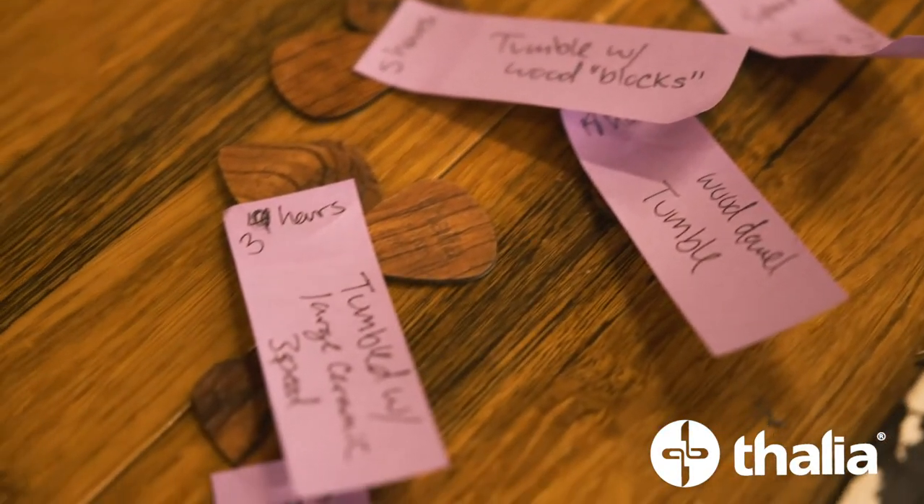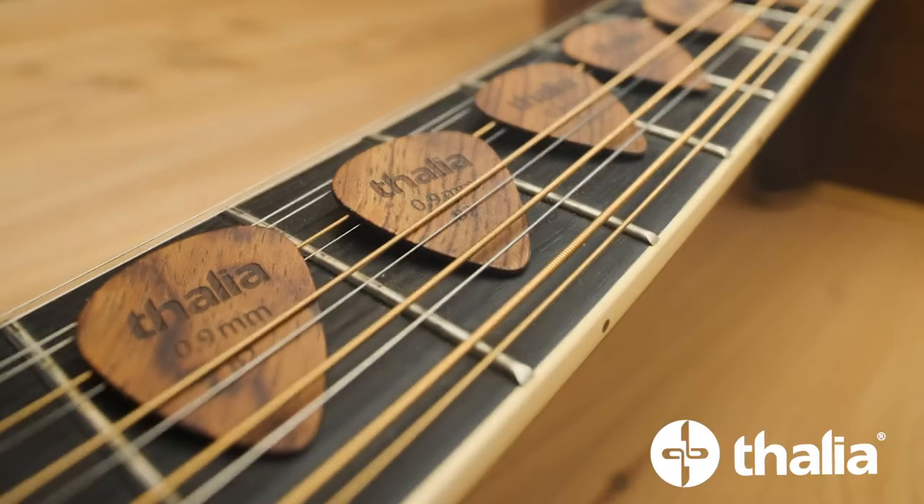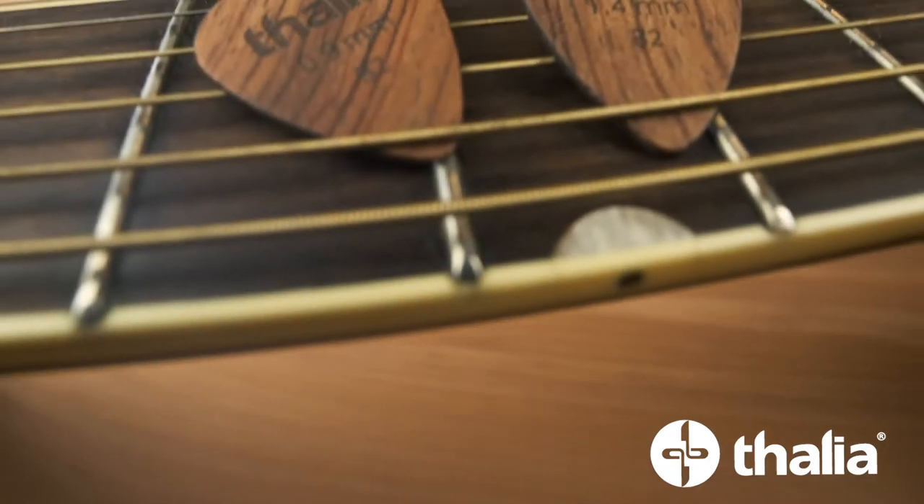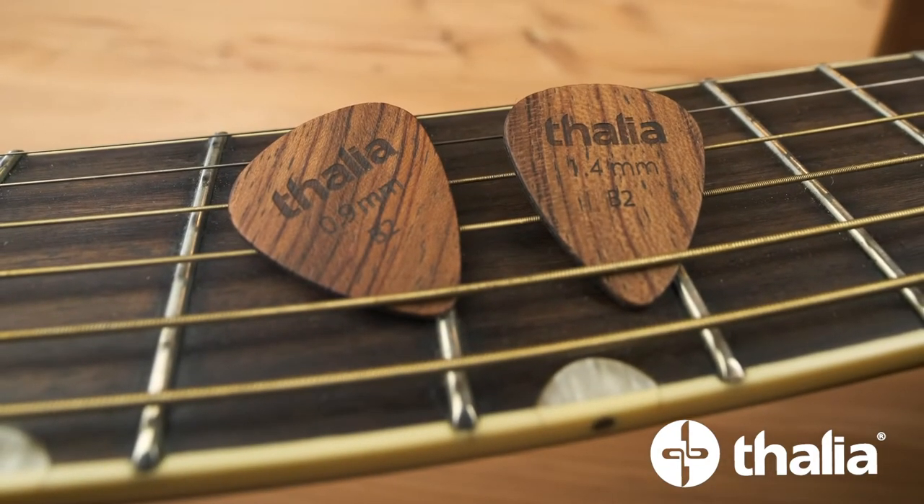Now we've completely redesigned the process for making our picks and added a number of major improvements including a beveled edge. Introducing the Thalia Exotic Wood Guitar Pick 2.0.